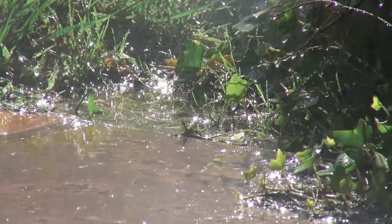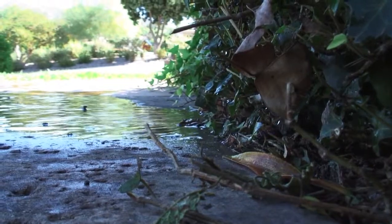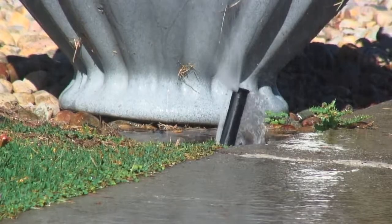Two things are happening here. One area is getting too much water. The rest of the area you had intended to get water is dying of thirst. In one moment you can be wasting and denying water.